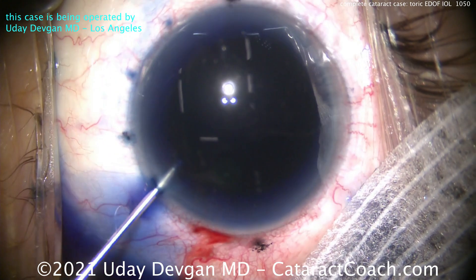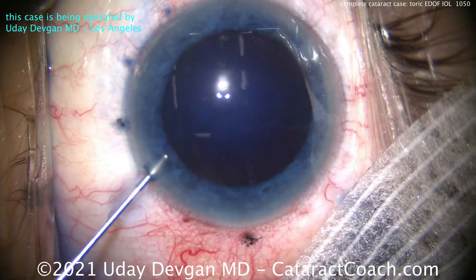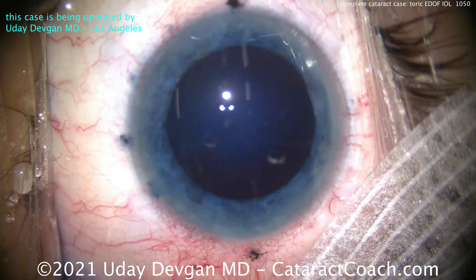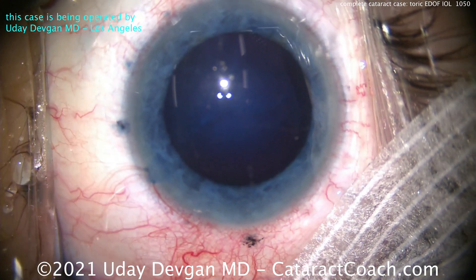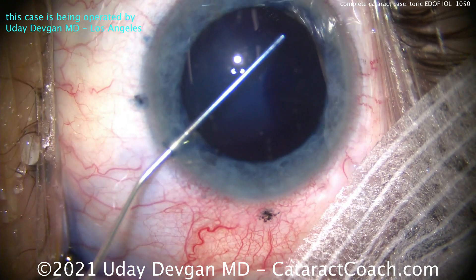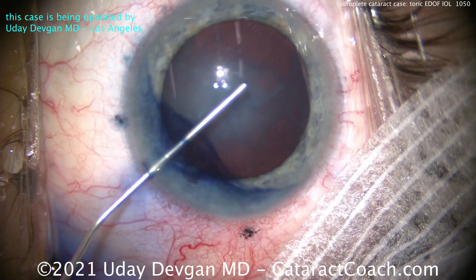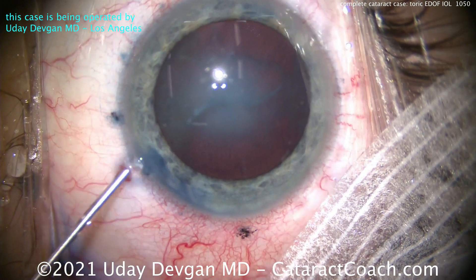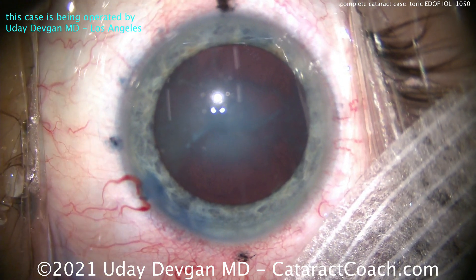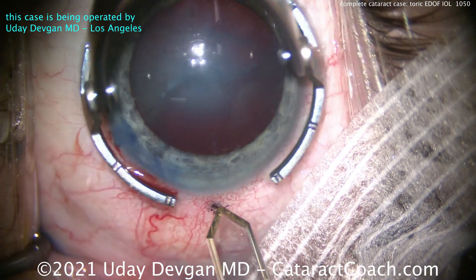Now we're waiting for the trypan blue dye to take its effect and stain that capsule. Remember, it also decreases capsule elasticity — in a young person like this that capsule can be almost too elastic. We dilute the dye with some anesthetic, and here's our dispersive viscoelastic going in and exchanging out the remainder of that dye. There's the cataract — you can see it's very opaque in the middle. The patient had quite poor visual acuity, about 20/200, and this is the patient's better eye.